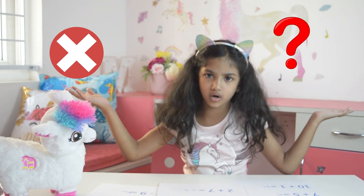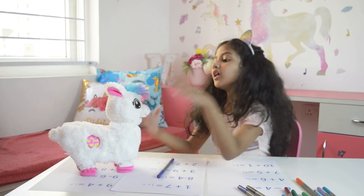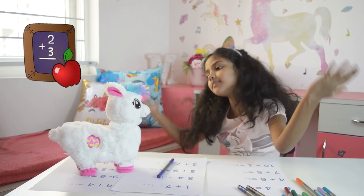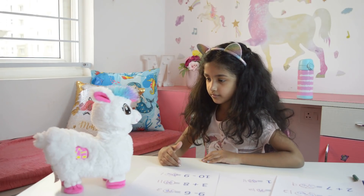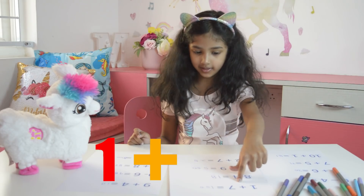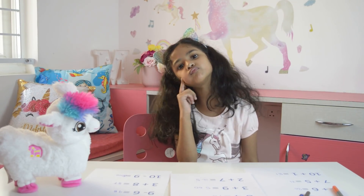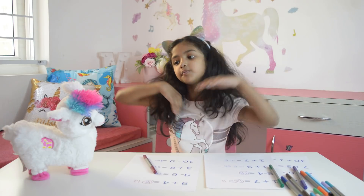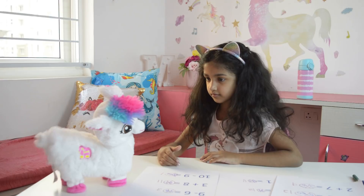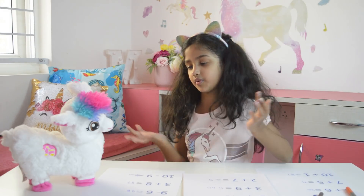Huh? Everything is wrong. I cannot understand anything. Lama, math is so hard. I don't know how to do math. Let's do the first question. Can you read it out loud? One plus seven. What is one plus seven? Lama, what is the meaning of plus? Plus is the symbol for addition. Lama, could you tell me what is one plus seven?